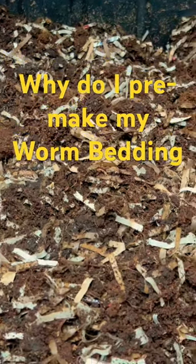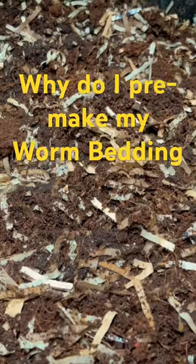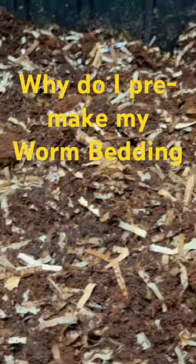This is coconut coir and shredded paper from my shredder, and some grit. And that's it.